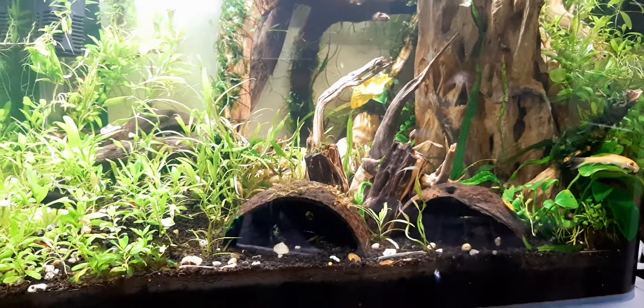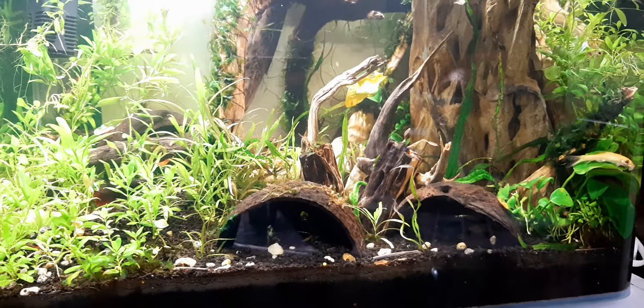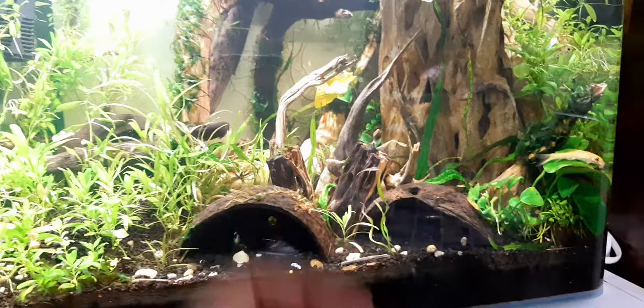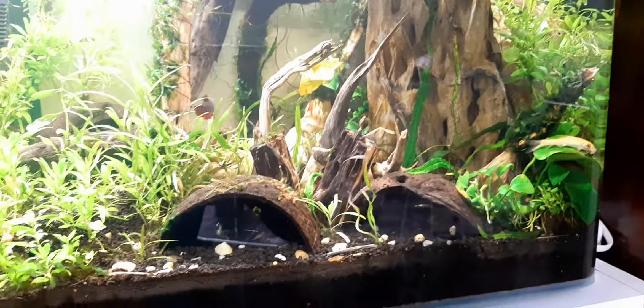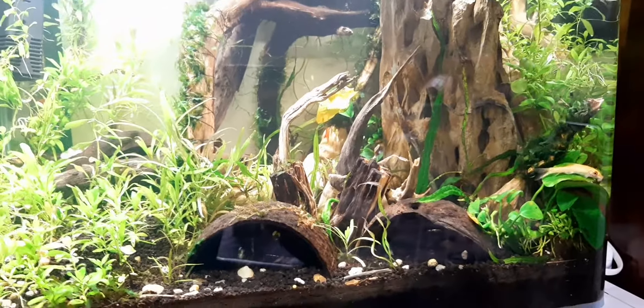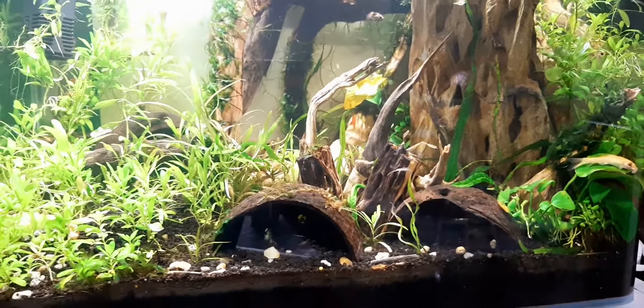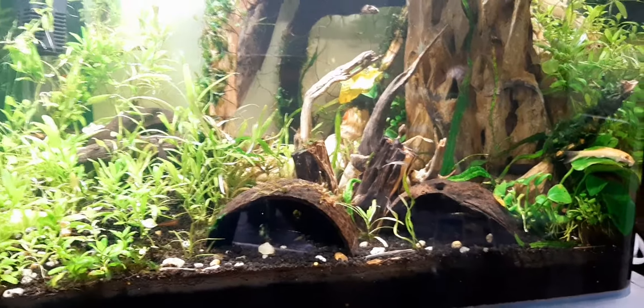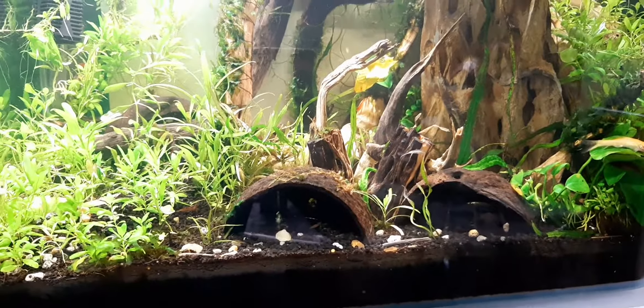Coconut shells are also quite important because they are part of wood and they also balance the pH. You can also use soil to balance the pH and support the plants, so the entire ecosystem is maintained. This is quite important.